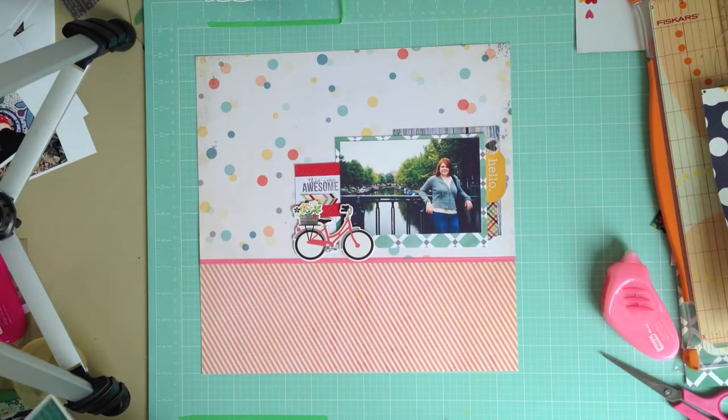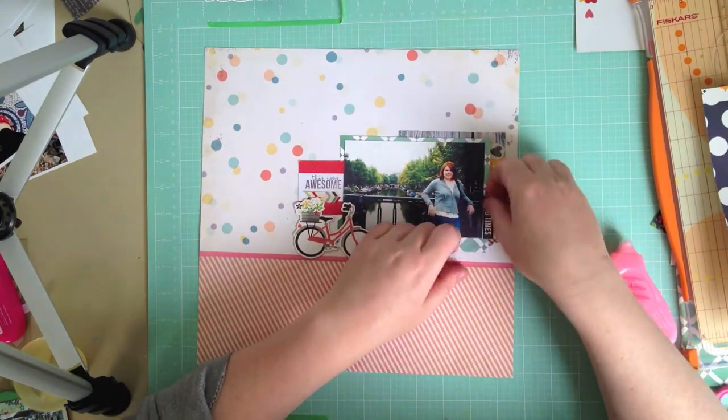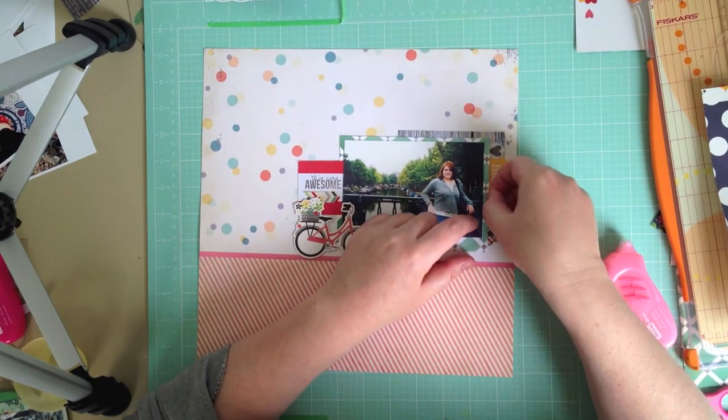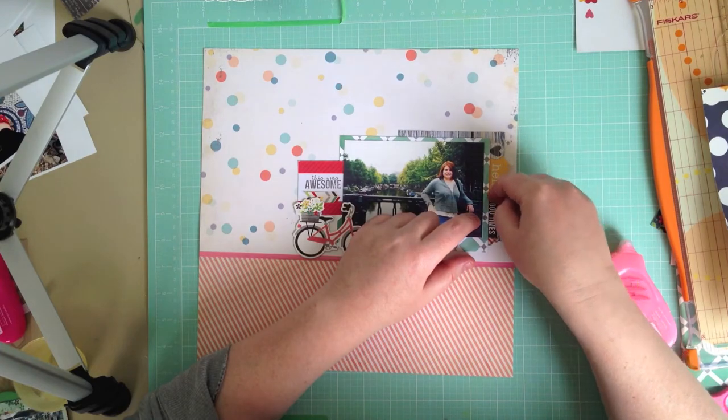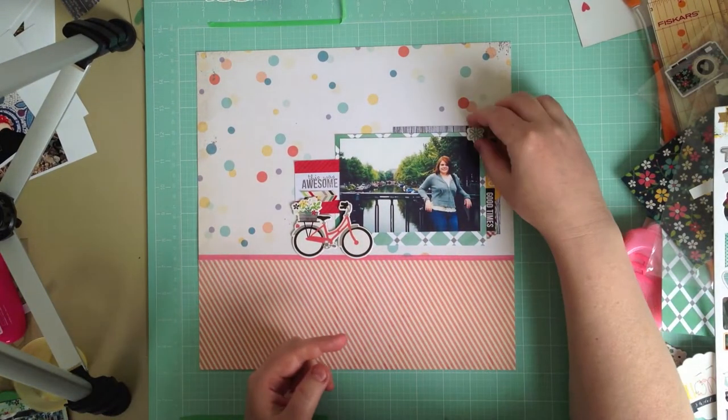I'm using the stickers and labels from the Simple Stories alphabet sheet that's included in the kit, and I'm just adding them around the photo to create some interesting layers.